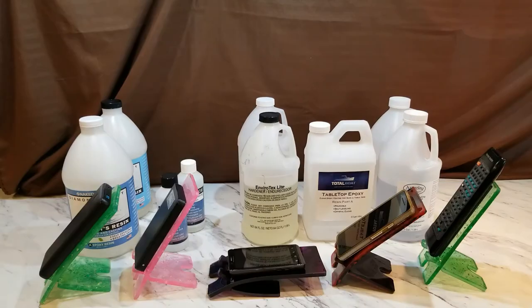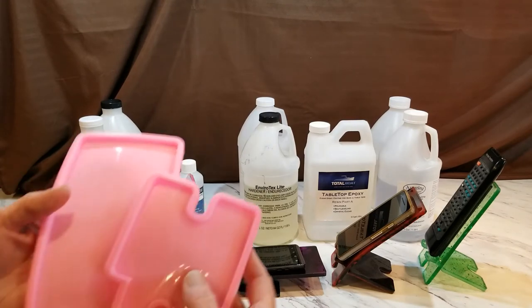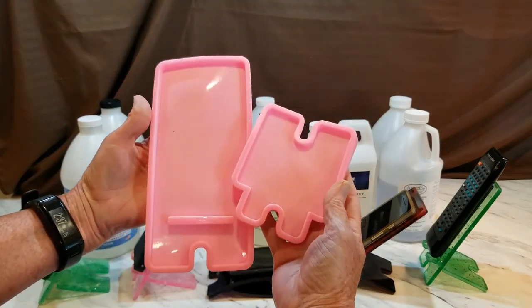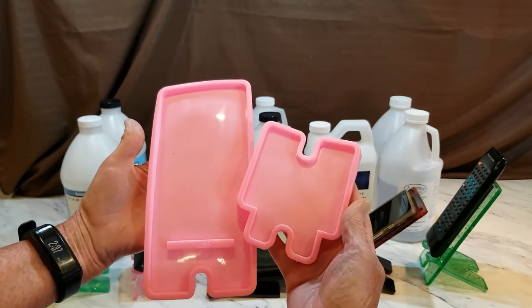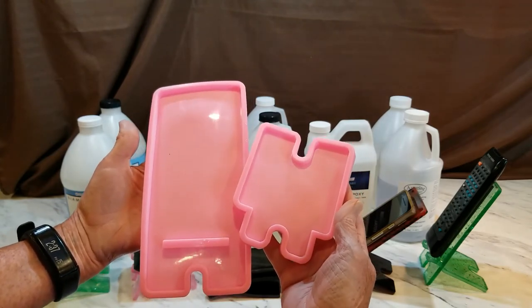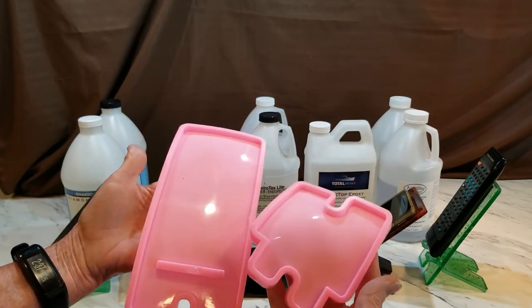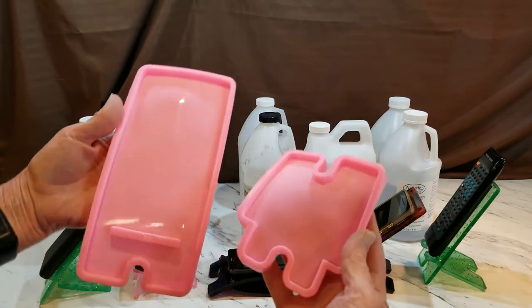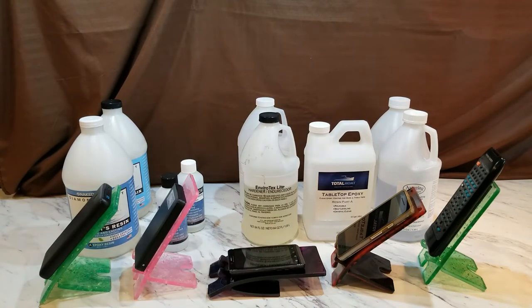We're back with our results. First I want to show you the mold we're using — it's this pink cell phone stand mold I got from Amazon, and I can include a link for that. A lot of people have reviewed it and not been super thrilled, but like I said, I don't think it's the mold — I think it's the resin and the cure time, because I've had some great results with it.